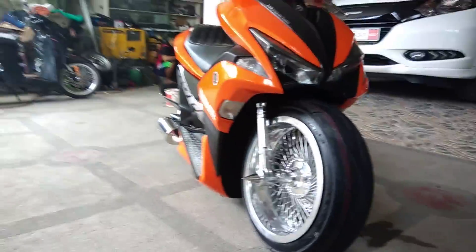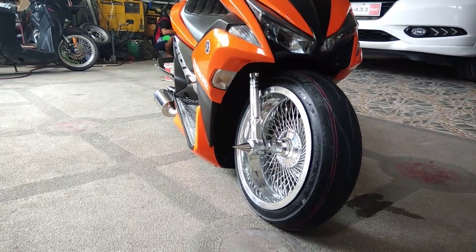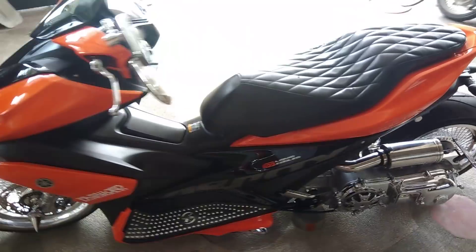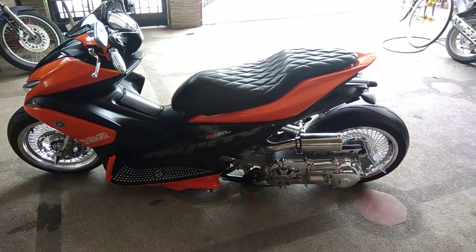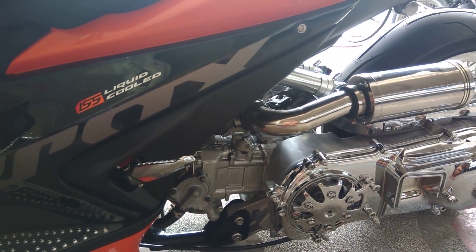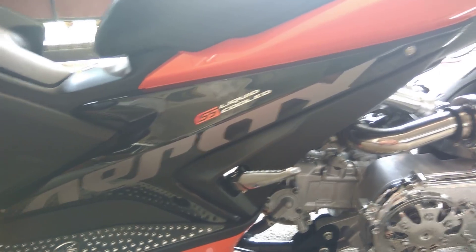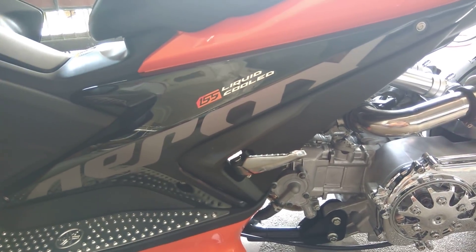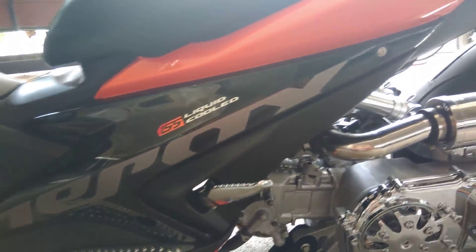As you can see it's really low right now. Let me just take a walk around. As you can see from the first Aerox, we chrome and customize the crankcase, and it also has monoshock, front wheel and back wheel wide rims. Basically it's just the same as the first Aerox that we've done, and the difference is the chrome crankcase.